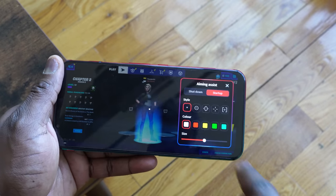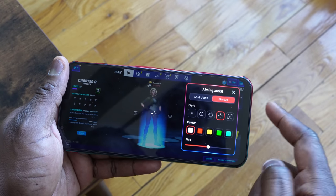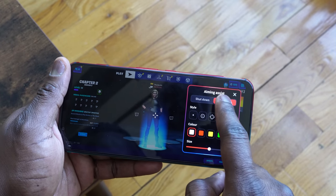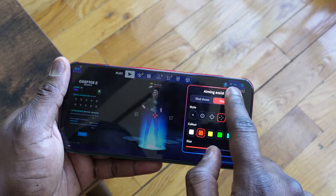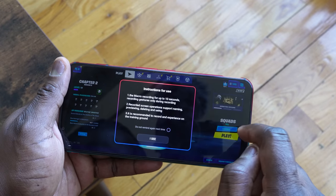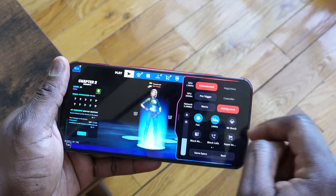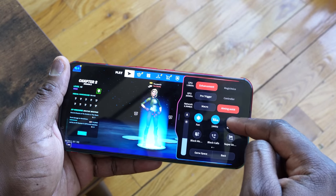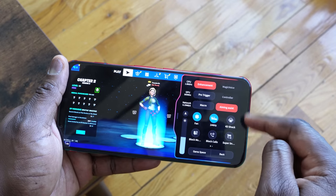One thing it doesn't have is an FPS counter, which for me is a big bummer. I can see GPU speeds, CPU speeds, and network speeds, but not my FPS — something gamers always want to see. But when you actually overclock it, it really pushes the CPU much higher and much faster. Gaming was pretty solid with both devices.